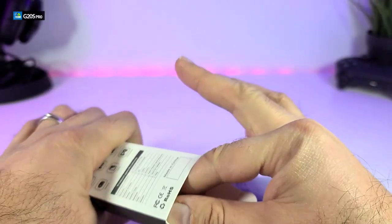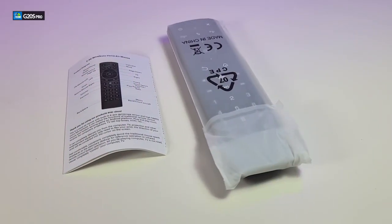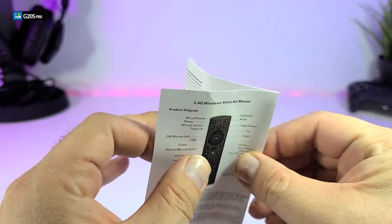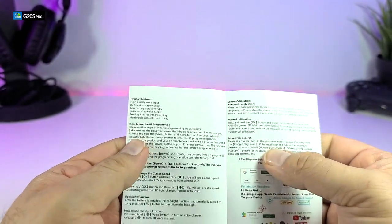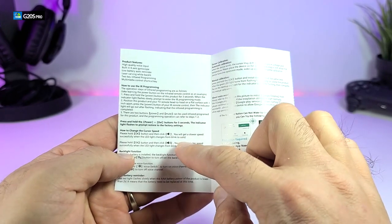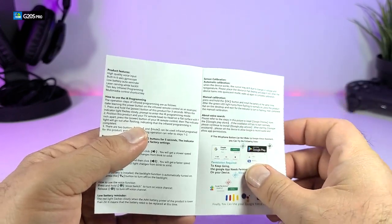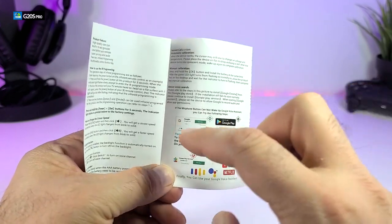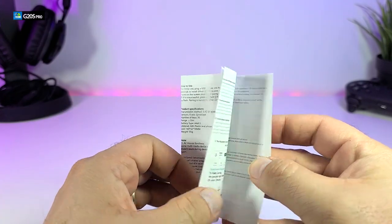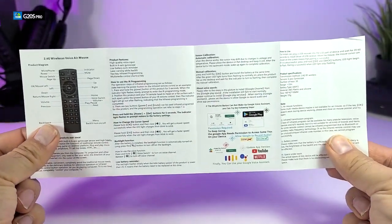We're going to open it up from the bottom part and take all the components out — which is not a lot. It comes with a user manual that doesn't have many pages. It covers what type of connections you have, how to pair with your IR remotes for your TV, how to make the cursor go faster or slower, how to calibrate it, and also voice control instructions. The back section is in different languages, but it looks like a nice pamphlet.